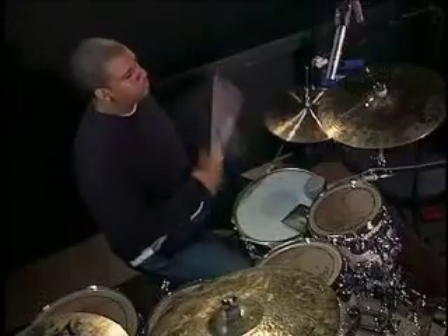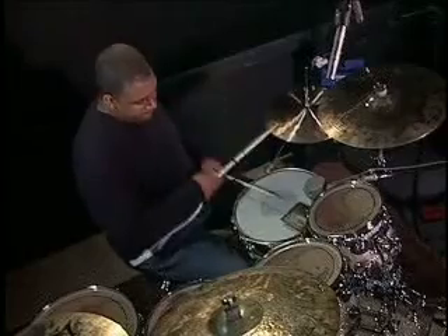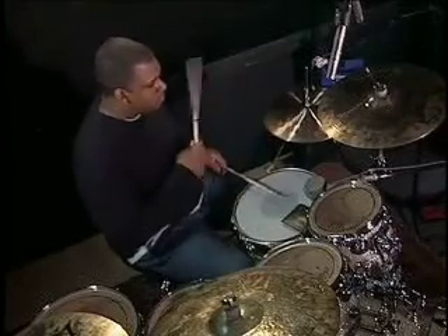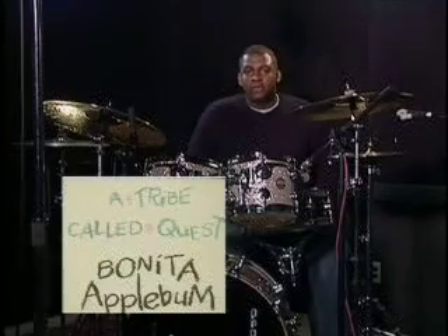Here are some patterns that have been used in your favorite hip-hop songs. Still Dre, Dr. Dre. Bonita Applebaum, A Tribe Called Quest.